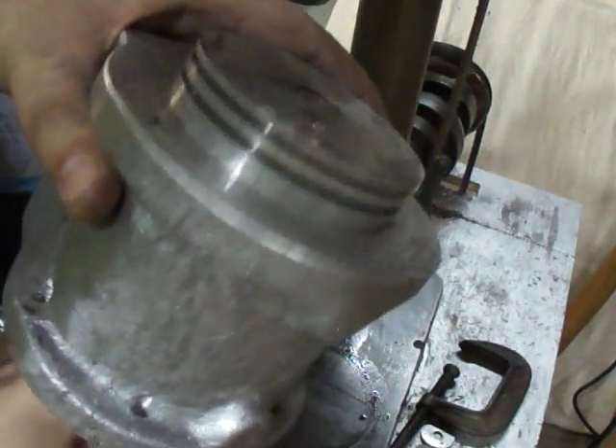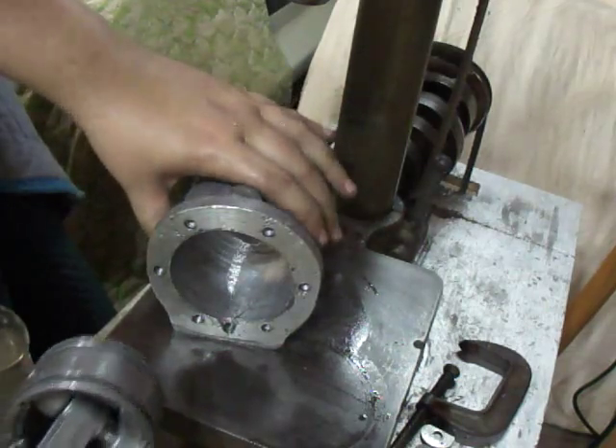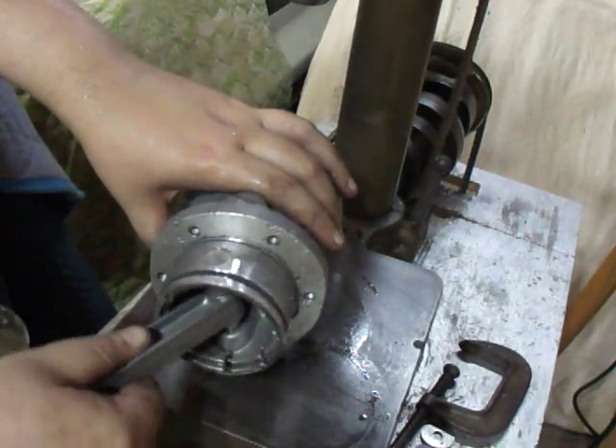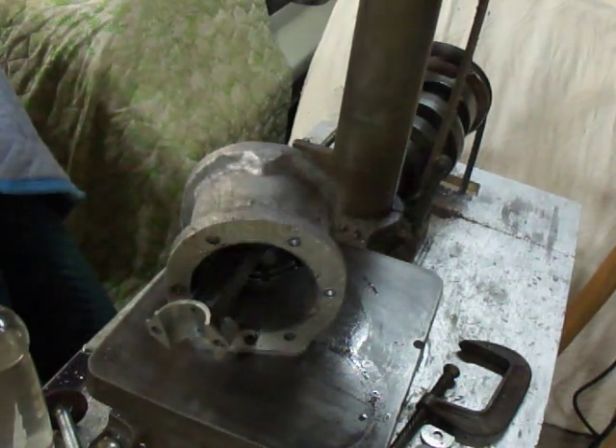Yeah, there is no gap. It's still a little tight. That's all — thanks for watching.